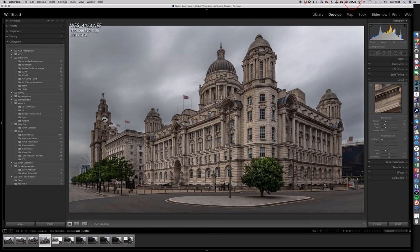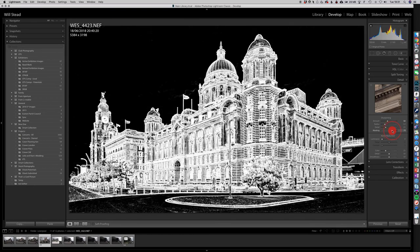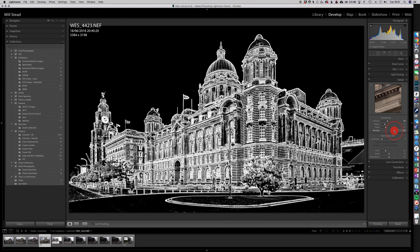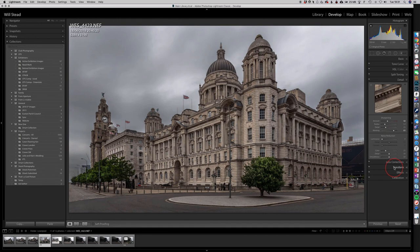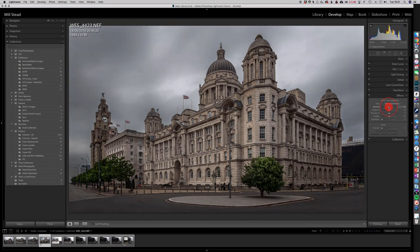There are my trees roughly done. I've got a 79 megabyte — something's using up memory, but I'll run through this. I'm going to put a Sharpening amount of about 60 and a Mask — holding the Alt key I get my masking layer. I'll take the mask up so I'm not sharpening the sky, only sharpening the building — about there. Then down into Effects, the last thing is just to put a little Vignette on the edge — nothing massive, just a small one.